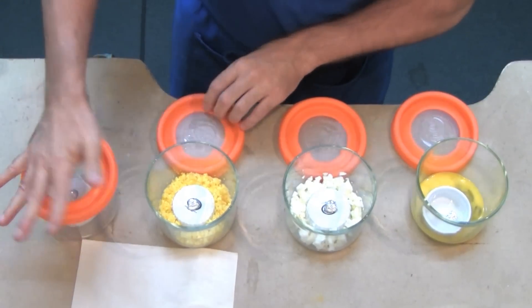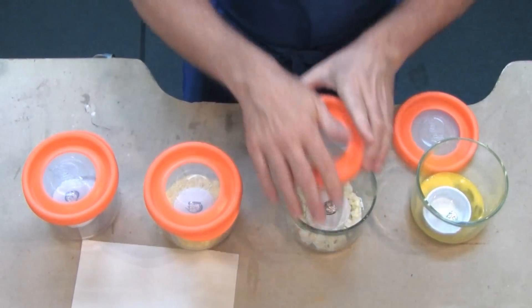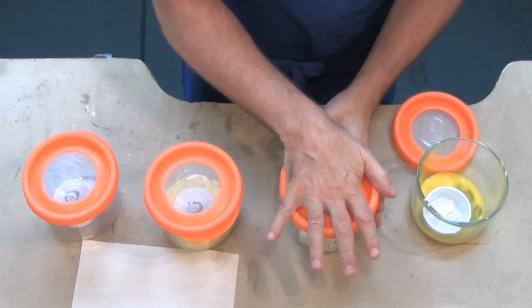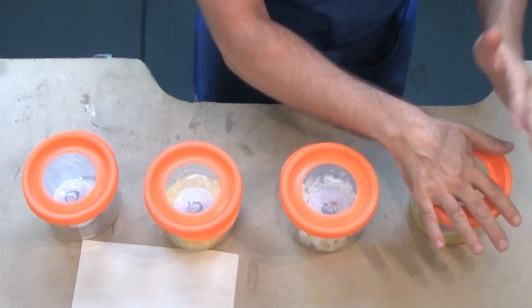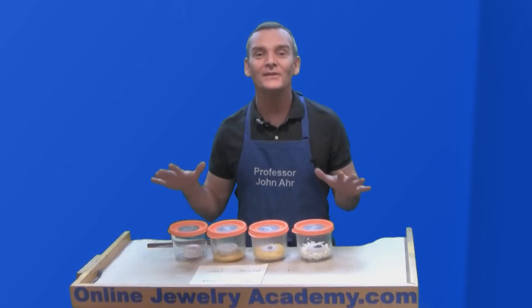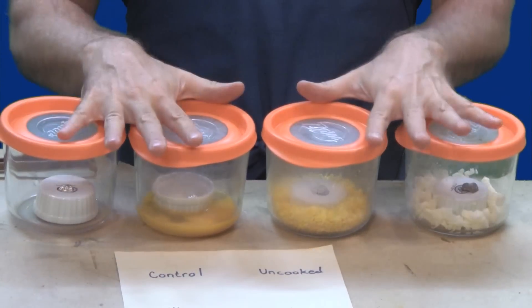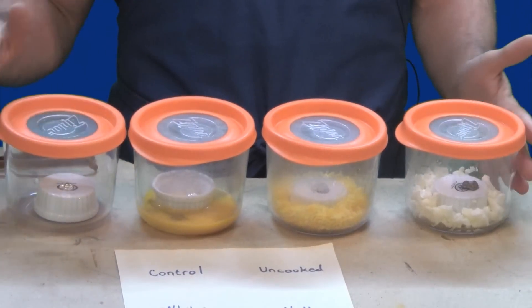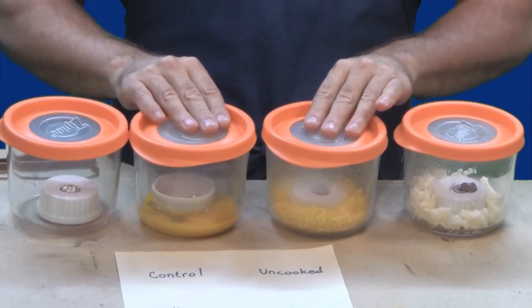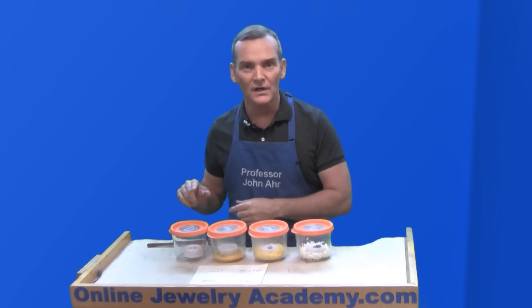So let's close them up. Now these are going to be exposed to the outdoor environment here in Southern California, and we're just going to set these outside and see what happens. This took two and a half hours. These containers weren't in the sun — it was actually cool out, the sun was setting. So it didn't even take the heat of the day.